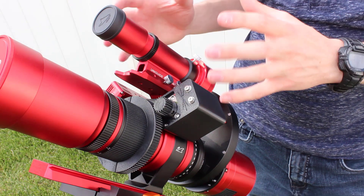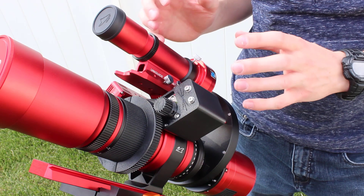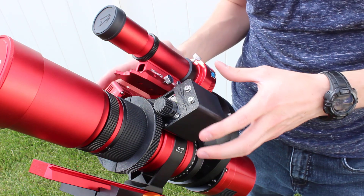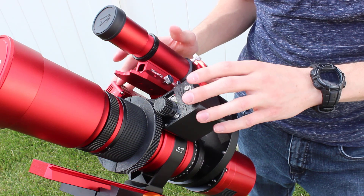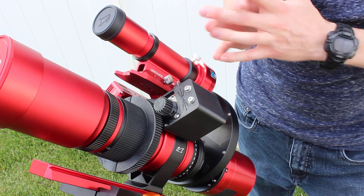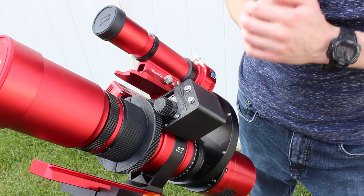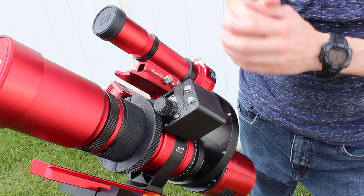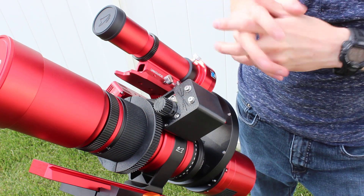Having all this weight on 3D printed plastic parts is a little concerning for me — maybe I'm a bit paranoid, but it makes me nervous. It should be fine; I haven't had any issues. But you don't want to leave your equipment out in the sun, because the plastic can start to melt. I would really prefer if this were aluminum or something like that — it would make me feel more comfortable. But in general, it does work and it shouldn't be as much of a concern as it is for me.